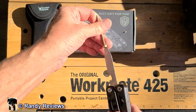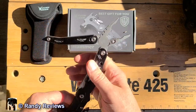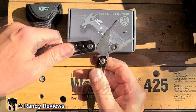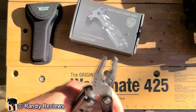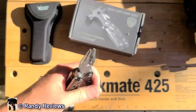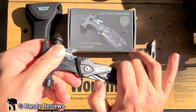Opening it up, it also opens into a pair of pliers, and they're spring-loaded. The pliers also feature wire cutters, and it looks like there's enough of a hole where they can also be used as wire strippers. The end of these pliers actually has kind of a needle-nose point on there too, so great for grabbing small stuff. It all just folds back up real nice.